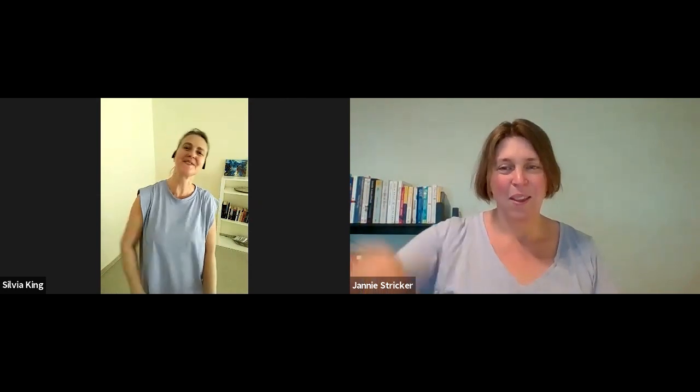Join us for a 45-minute session. Keep laughing and see you soon. Bye bye!